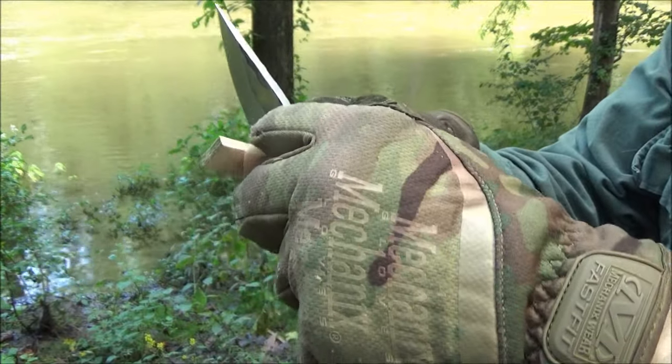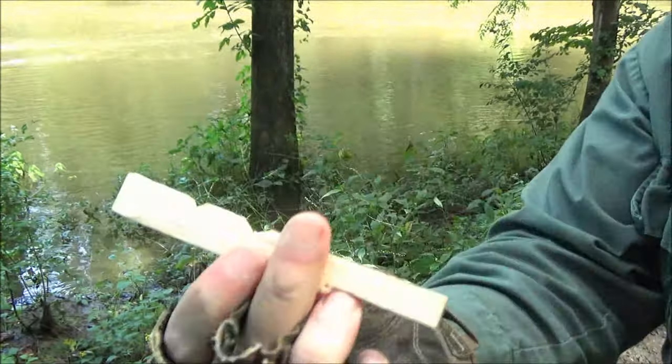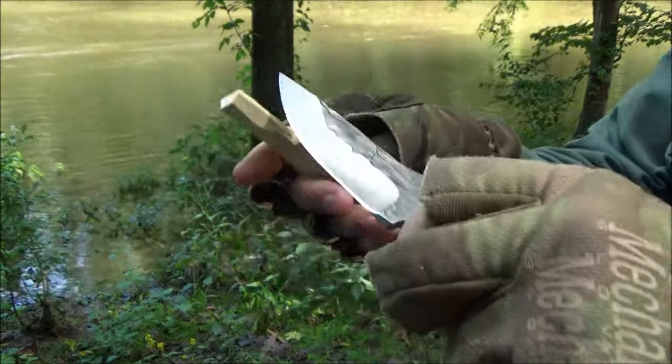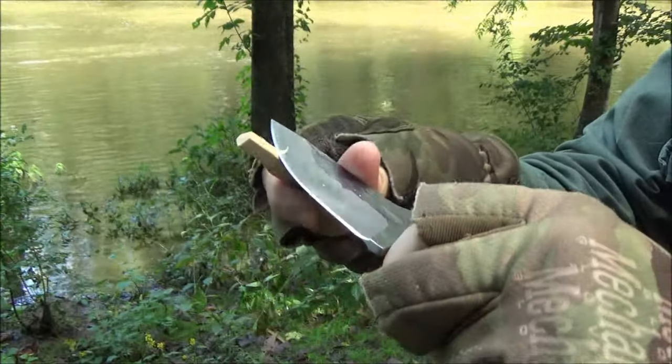Alright, this is doing a good job. Got a little notch going here. Alright, so carved a little notch. Let's just do some whittling with this. This came surprisingly sharp.